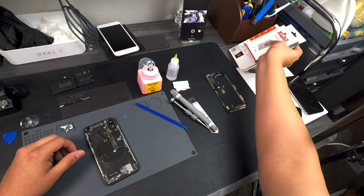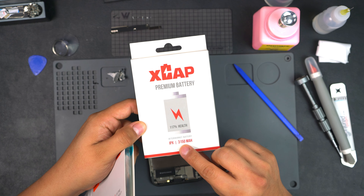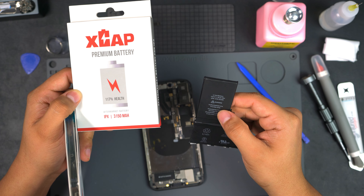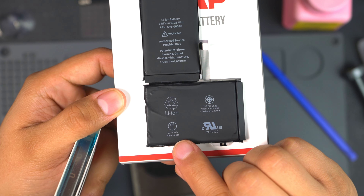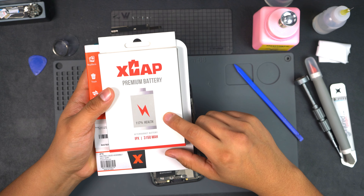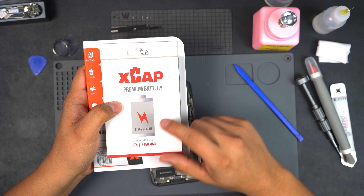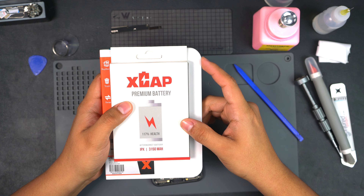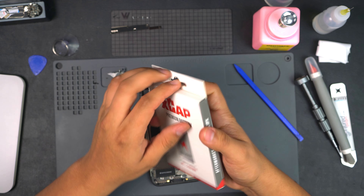Now we can get our new parts. This battery is from Injured Gadgets — it's an X-cap extended capacity, rated at 3150 milliamps. The original says 2716 milliamps, so that's a pretty significant difference. I've used these for a few customers and haven't had any complaints. I have an 11 Pro Max and I'm debating whether to use an X-cap battery or an Amp Centrics battery from MobileCentrics — let me know what you guys think or if you have a preference.